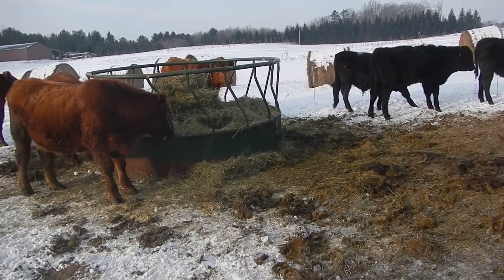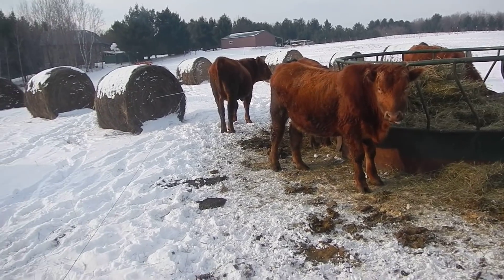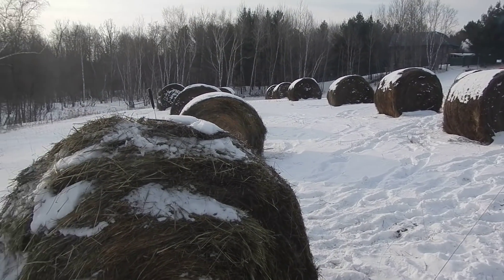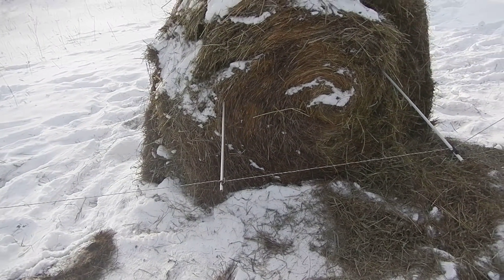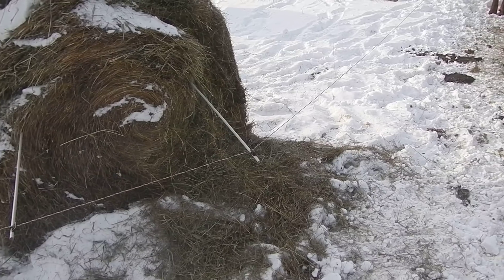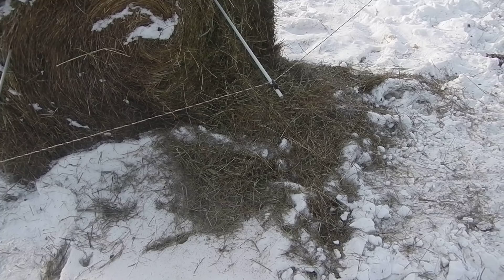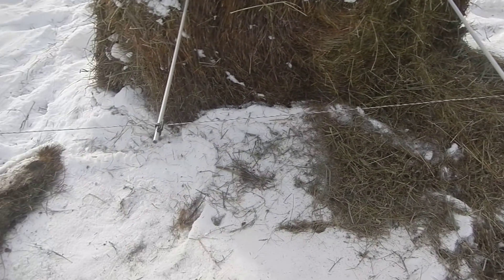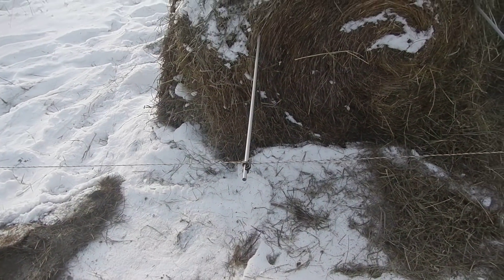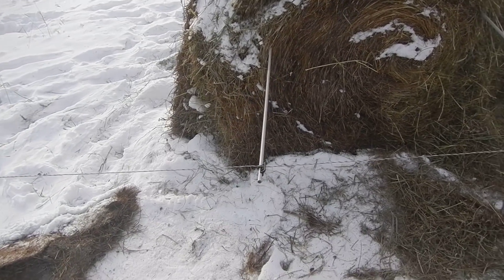As you can see here, we've got our bail ring and our pre-positioned bales. We came up with what we thought was a fairly clever way to move the temporary polywire fence along by sticking fiberglass posts right in the side of the bale. You can't come in through the other side because of the thatch — it just won't go in — but from the ends it goes in pretty easily.